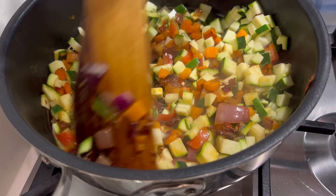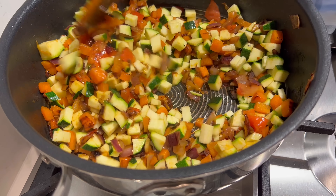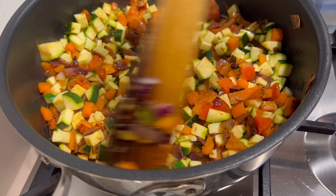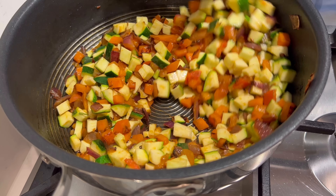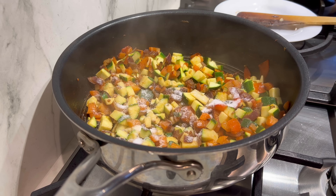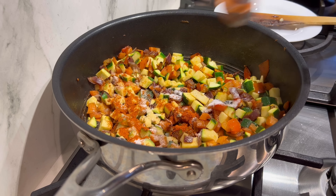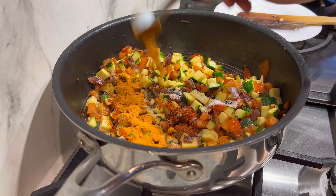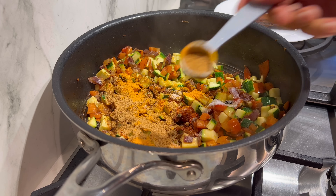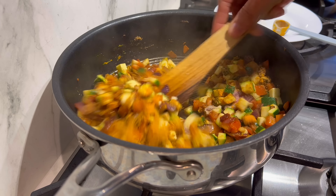I'll give this five minutes as well. All the lovely charred bits on the onions and carrots are going to give you that lovely depth of flavor. For the spices: a teaspoon and a half of salt, a teaspoon of chili powder, a teaspoon of turmeric, and a teaspoon and a half of chaat masala - and that is going to give a lovely zing to the dal.